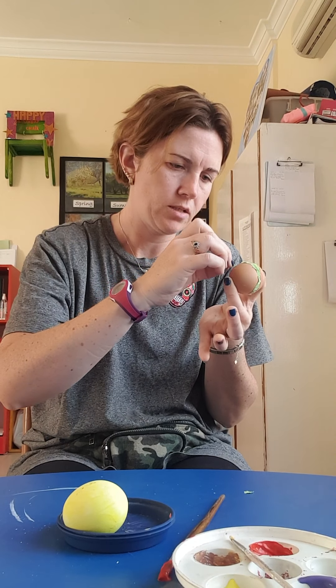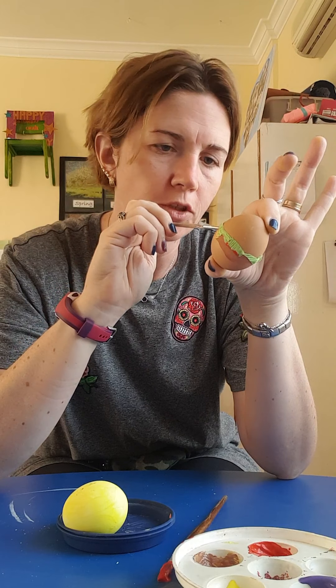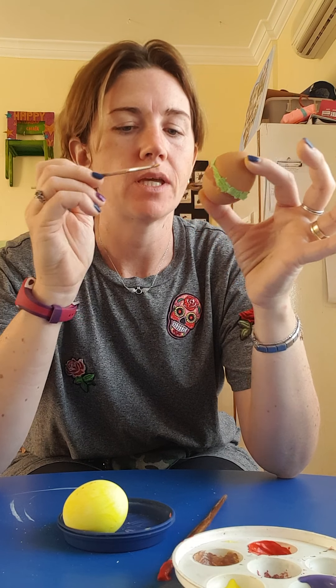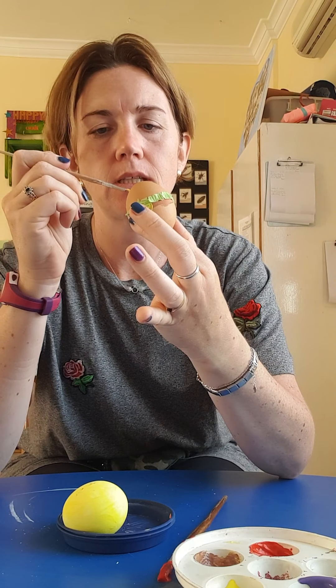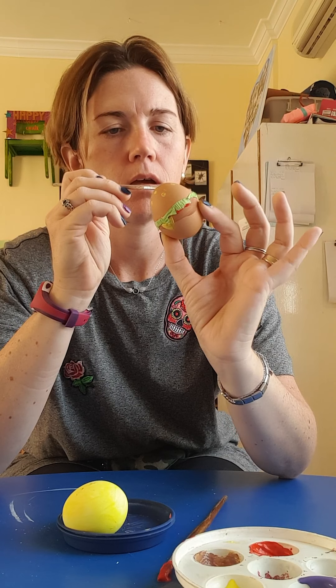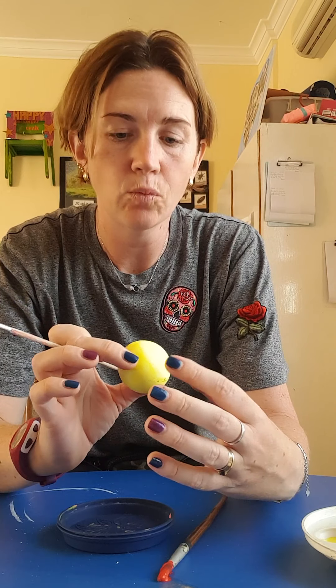This is my decorated egg and it is — anyone guess? I'm going to do a bit more of my cheese. Cheese! What do you have cheese on? Maybe a bigger — yum yum yum. And on the top, some sesame seeds. This is my burger egg. Would you like to eat my burger? So I finished one egg and it was a burger.